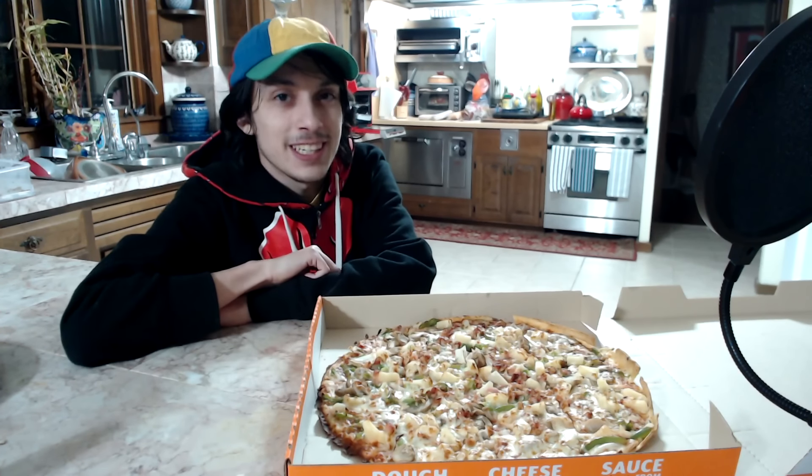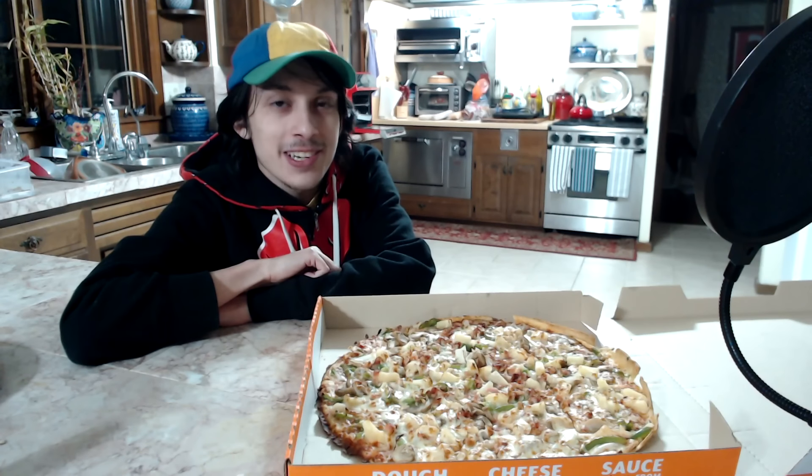Just like my other pizza videos, I'm gonna have to put on some crazy toppings, which people absolutely love and definitely will not eat on their own pizzas. Let's go ahead and introduce these crazy toppings, starting in order from least crazy to most crazy.